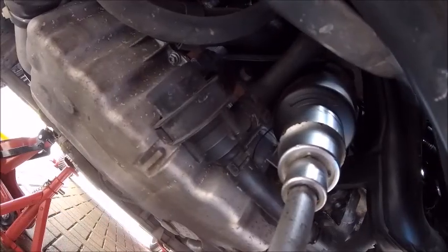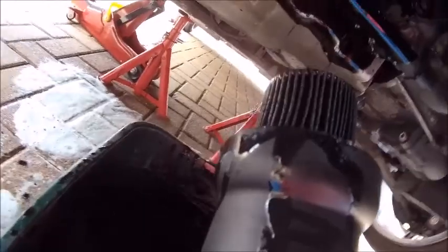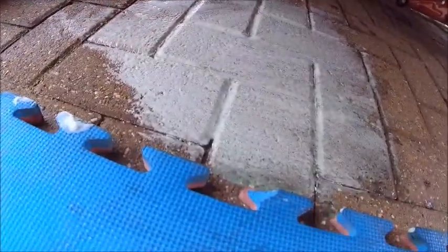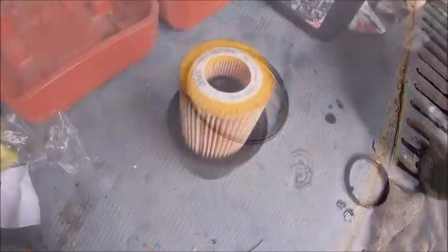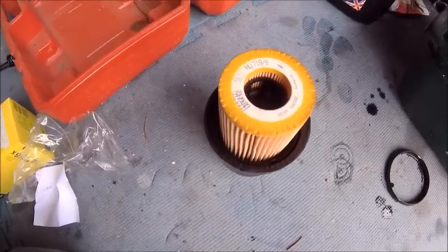Filter off. I should have put something down but fairy will get it. Old filter out and new o-ring to go in. O-ring in and a quick filter click. We're in.